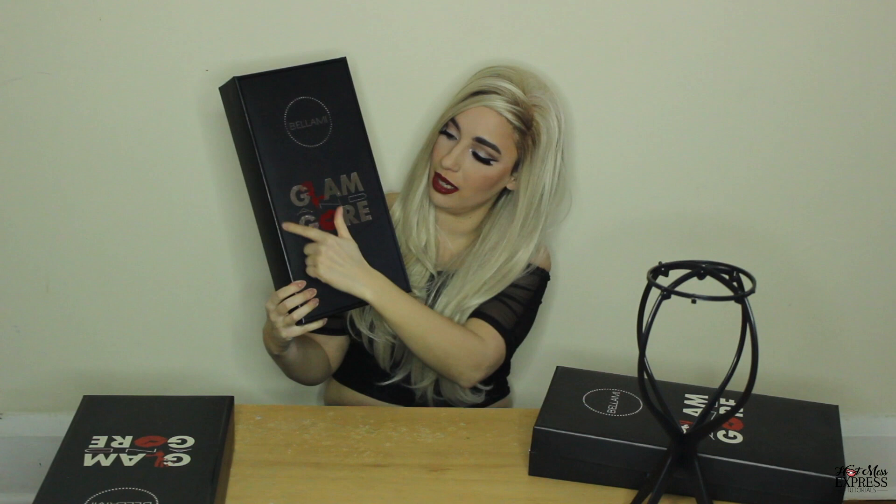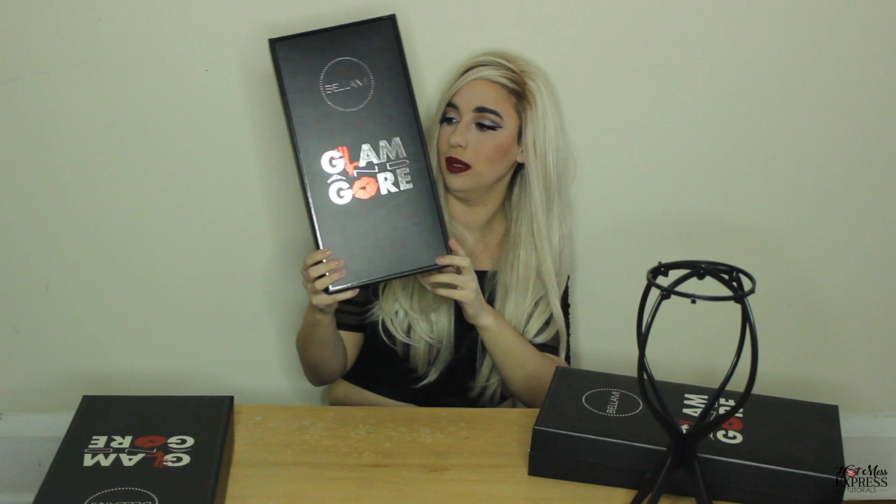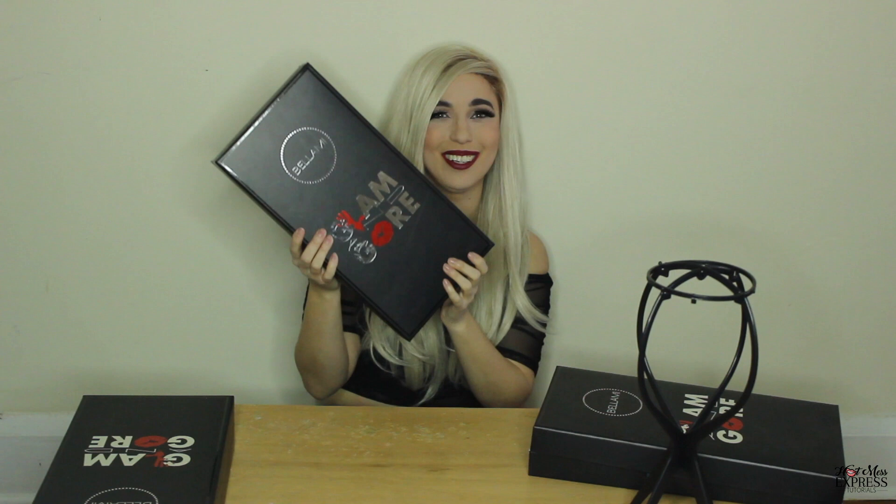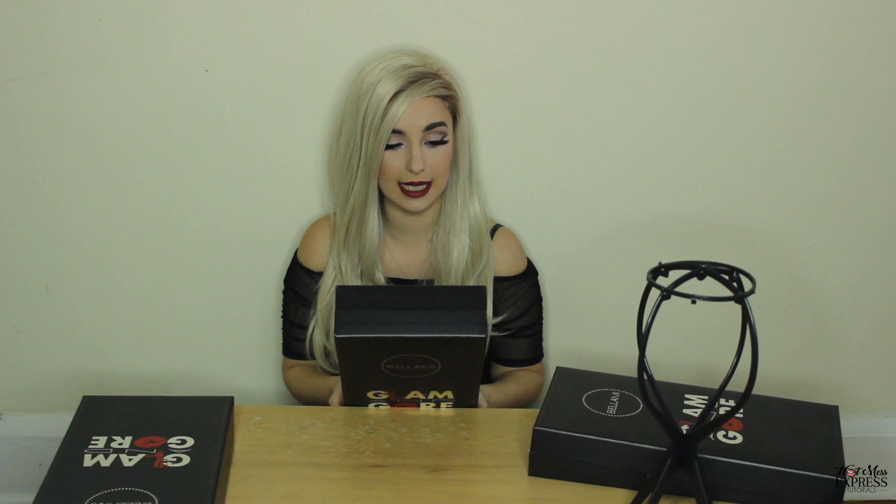This is what the box looks like. It has the Glam and Gore logo on it as well as the Bellamy logo, and it looks really nice because it's black and white and silver and red. Contents in this box: one high heat resistant synthetic wig — this wig is synthetic if you were curious, it looks so real — one wig cap, one wig brush, one wig stand, and one anti-static storage dust bag.